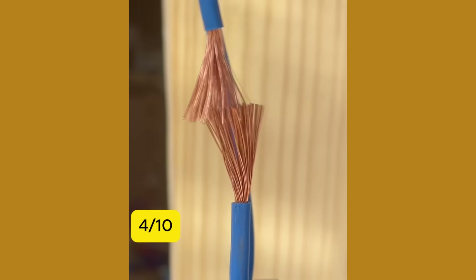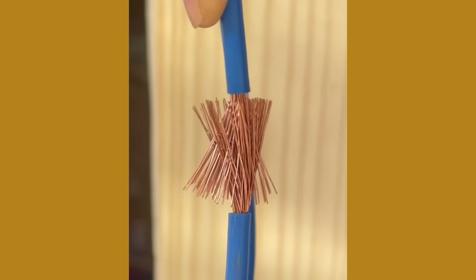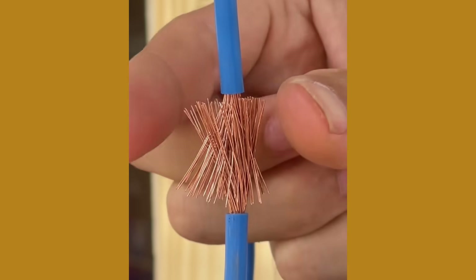4. Connect a multi-strand wire with a single core wire. You'll be surprised by the strength of this connection.